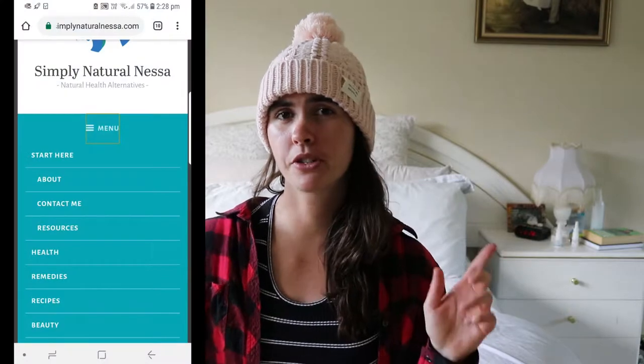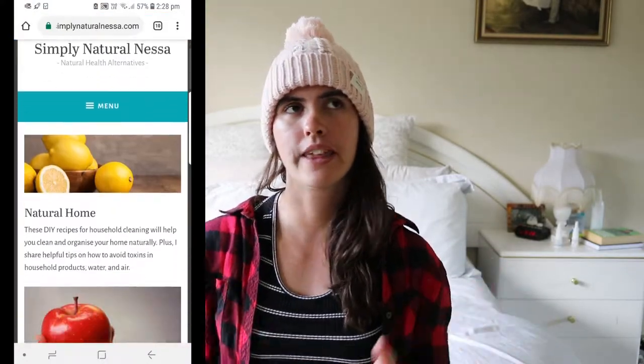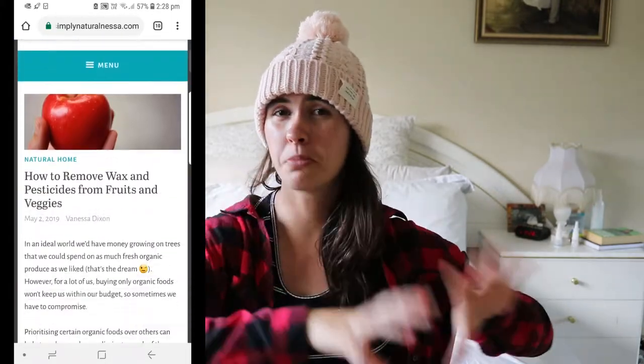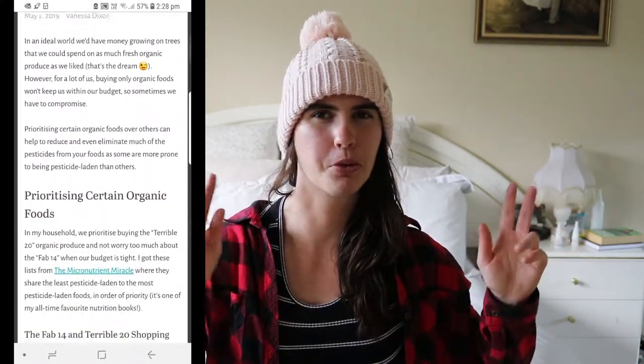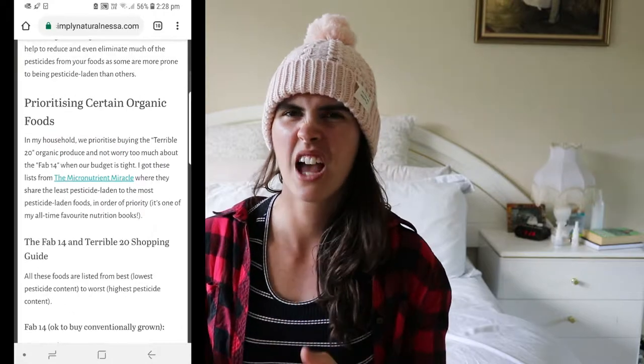Before I go through it, I wanted to mention that I've written a blog post, which I'll link in the description below. It talks about all the different vegetables in priority order — which ones you should buy organic (they call them the 'Terrible 20') and the 'Fabulous 14,' which are the ones you can buy conventional if you haven't got as much money to spend on all organic foods.